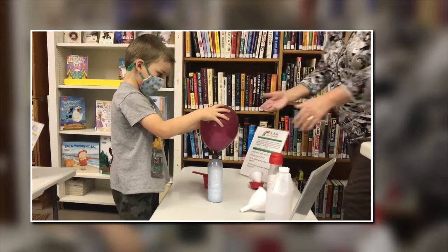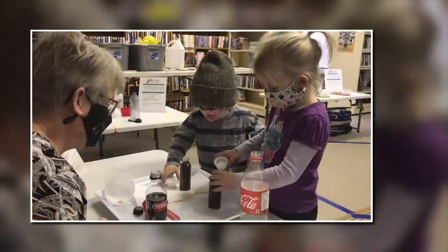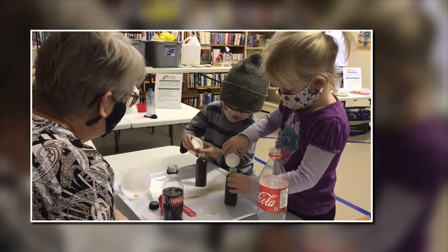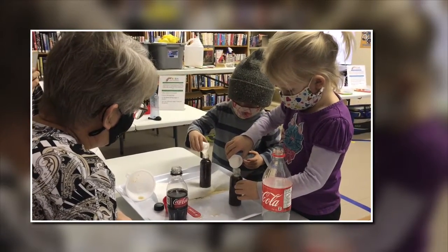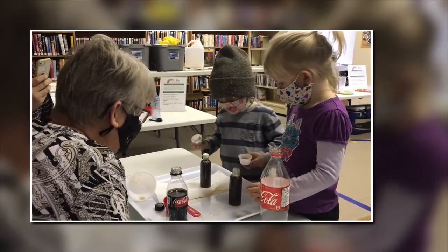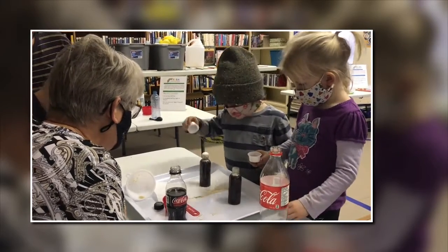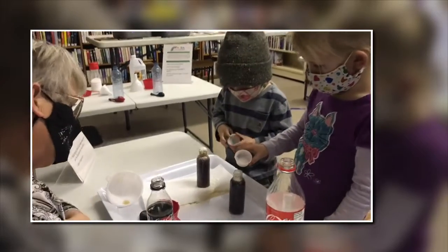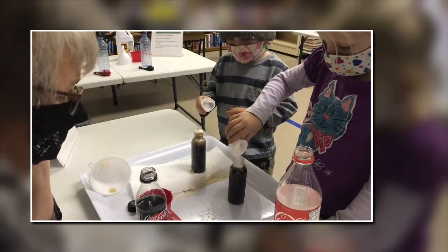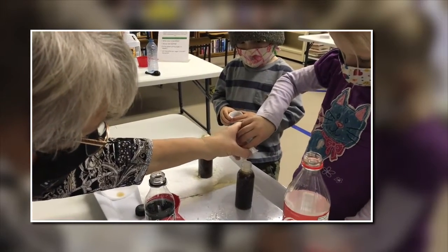Yeah. And is it cold or is it hot down here? Dump them in there as fast as you can — it's okay if some of them don't go in. Dump them in. Lift it up. Watch what's going to happen. What's happening? Dump yours all in there. You don't have them all in there. Dump them all. Shake, shake, shake.